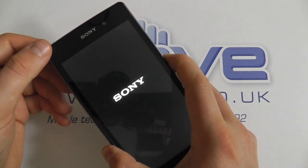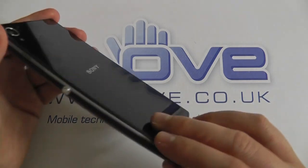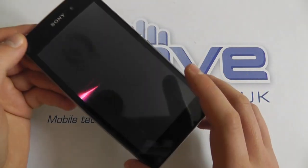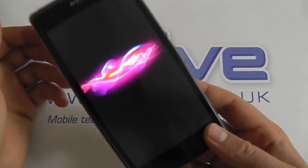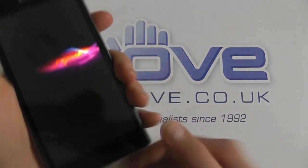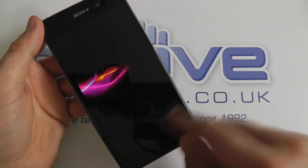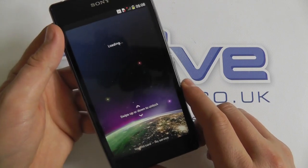Let's just actually power the device on and show you what you get. It's got a 3000mAh battery built in and all the usual sensors you can expect. It weighs in at 170 grams so it's slightly on the heavier side, but it feels very solid in the hand. You can already see with the boot-up animation how bright and vibrant the screen really is.